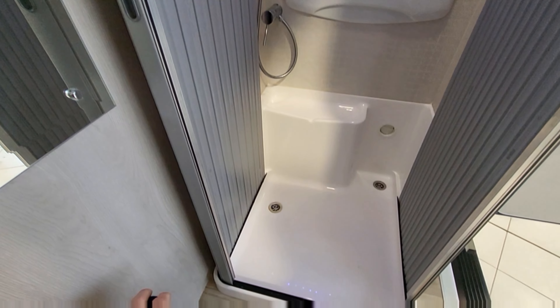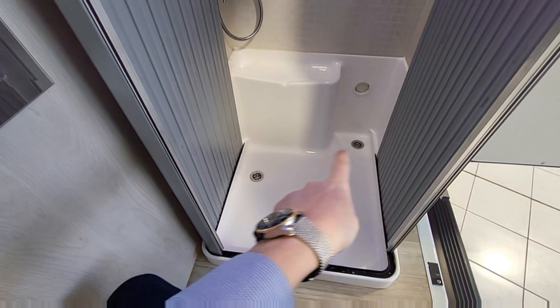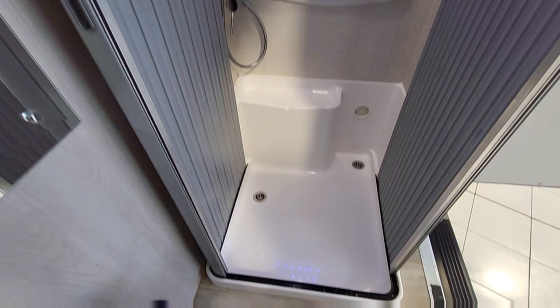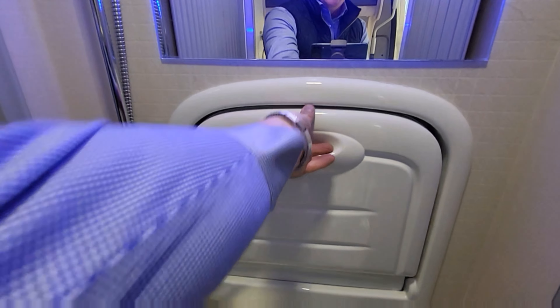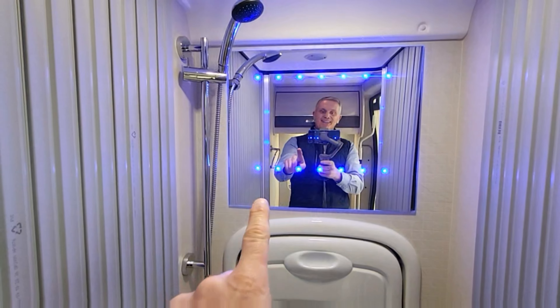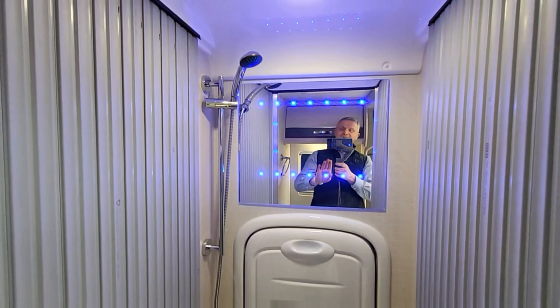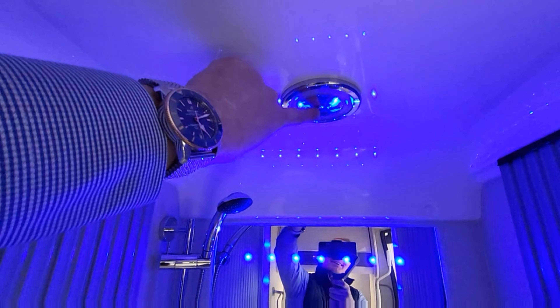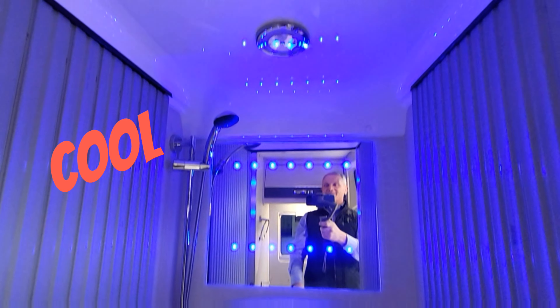This is the shower area, with two draining points so water drains properly even if the vehicle isn't completely level. Moving up, there's a little drop-down sink that runs hot and cold water. Above that are LED spotlights - it almost looks like a movie set. There's an extractor fan in here, and all the lights are touch-sensitive. With the main lights off, it looks really cool.